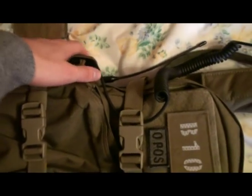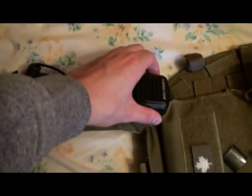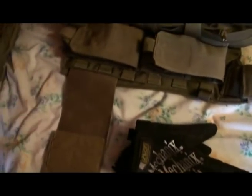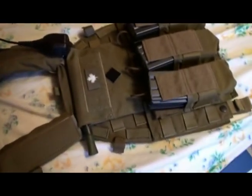I got a Paraclete banger pouch which I just use to hold my Wushun radio — dual band, USB programmable, excellent radio. I'm just going to use the handset. SKD Pig elastic cummerbund, Coyote Brown. Like I said, everything on this is Coyote Brown — that's basically the rig.